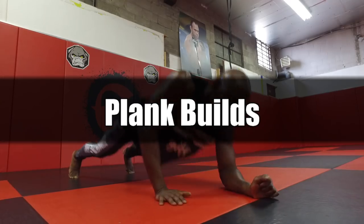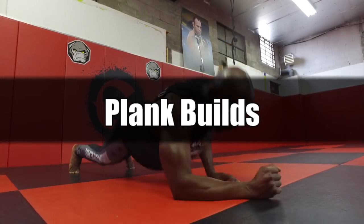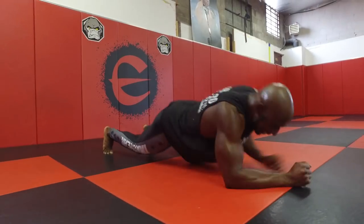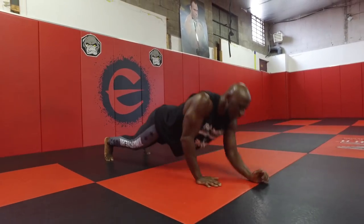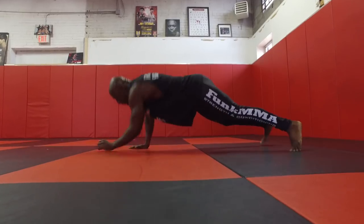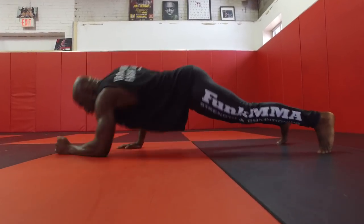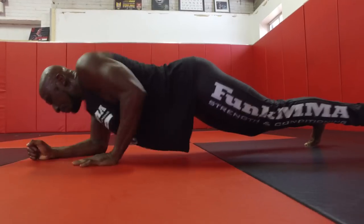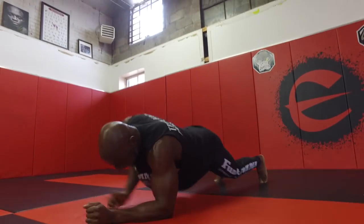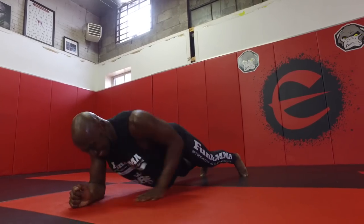Next exercise are plank builds — straight up core, straight up upper body, straight up shoulder stability, an amazing exercise. Move fast through this exercise. This is an anti-rotational movement, so try not to rotate in the butt or the core. Keep that core stable and push through the ground hard with each movement.